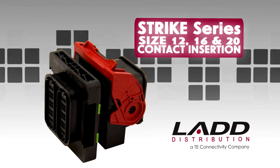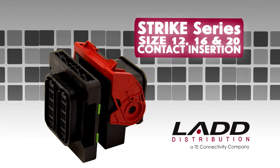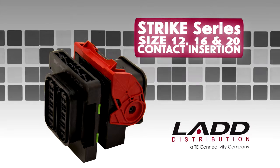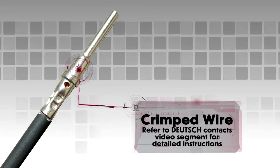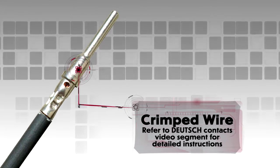STRIKE Series Size 12, 16, and 20 Contact Insertion. Begin with a crimped wire. For assistance, refer to the Deutsch contact video segment for detailed instructions.